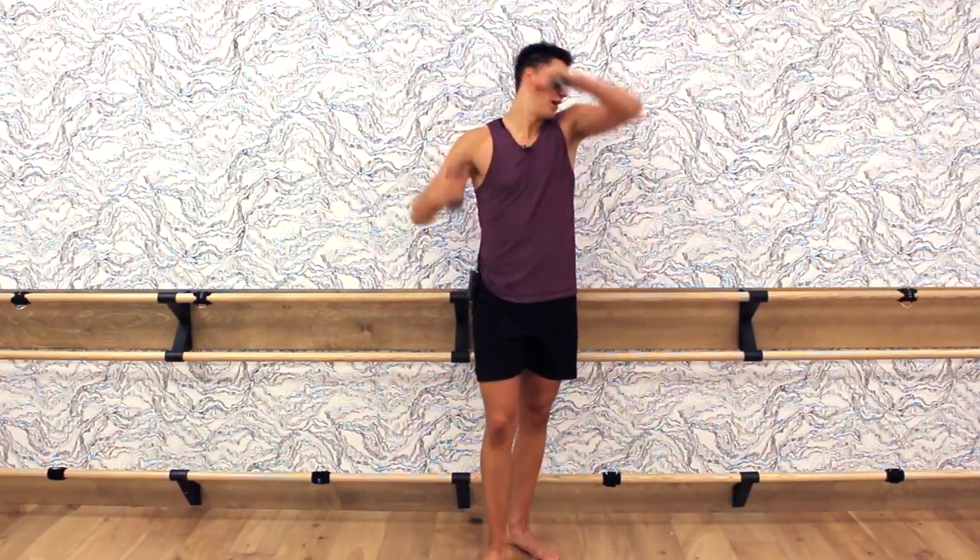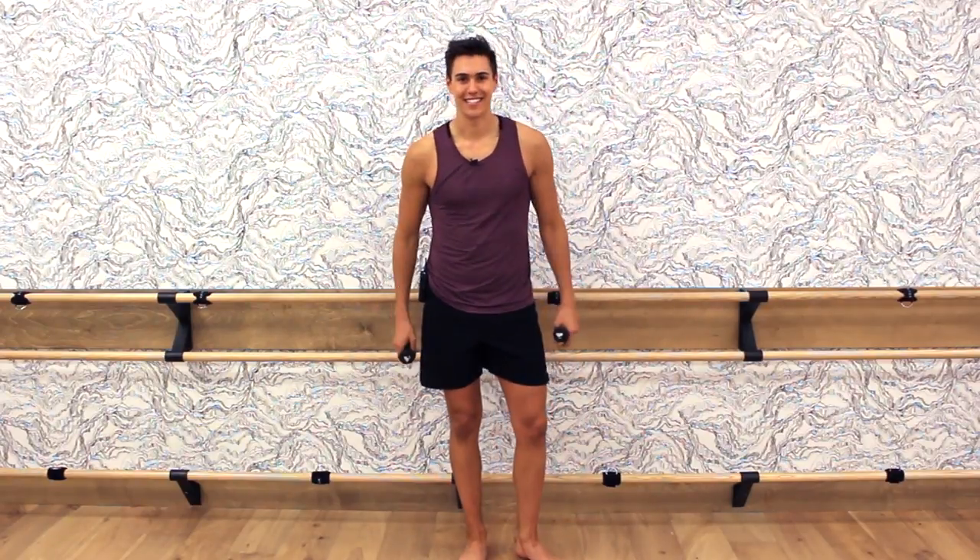So good guys — you rocked that workout! Thank you for working out with me. Your arms — gun show right here! Great job guys, this is how we do it. You guys did so good. My arms are like shaking and I can't even deal right now.